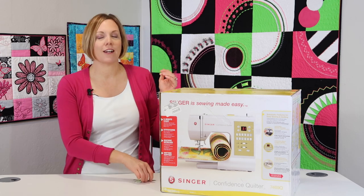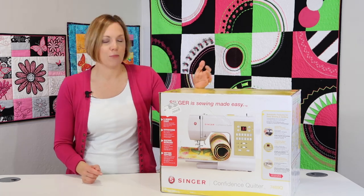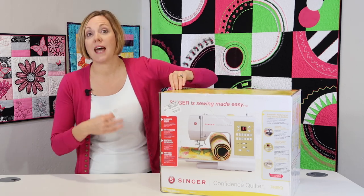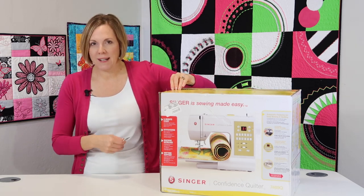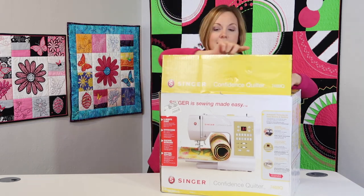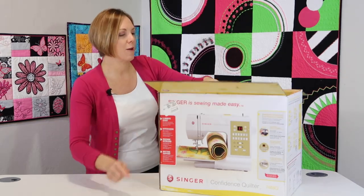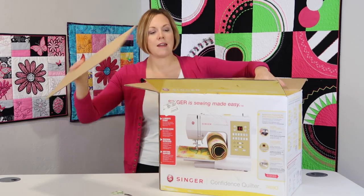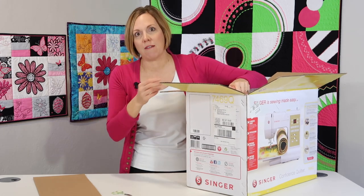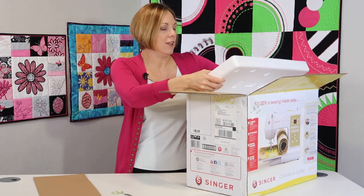We're so excited to get started. I always love opening a brand new box — it's sealed — and then get started with our most popular videos, which is how to thread it, how to put the bobbin in, and how to use the needle threader. Let's see what all comes with this machine. It's kind of a fun unboxing. Usually I haven't opened one of these machines before, so it's always kind of a surprise of where everything is.